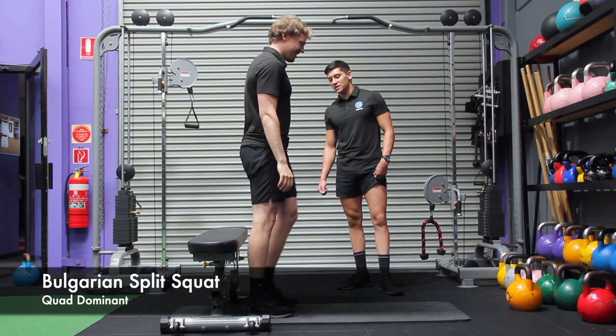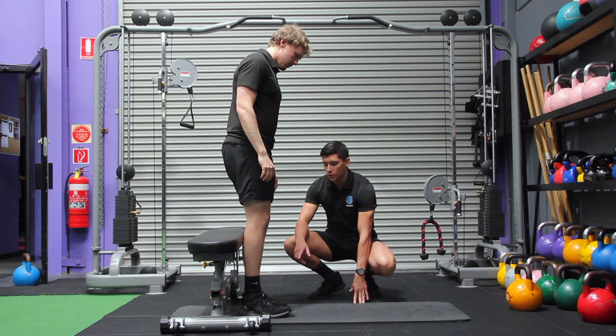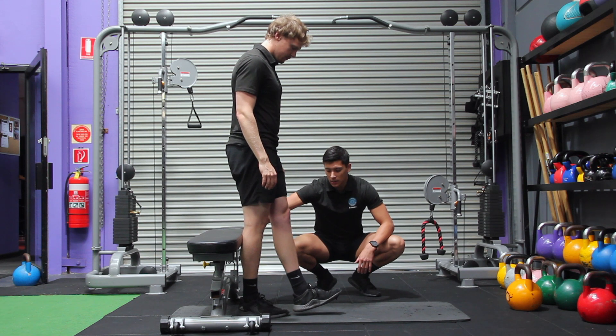This is Jake Demonstrator, I'm going to do a Bulgarian split squat. To measure where your front foot should go, what I like to do is measure three and a half feet, getting your back foot against the bench that you're going to use.